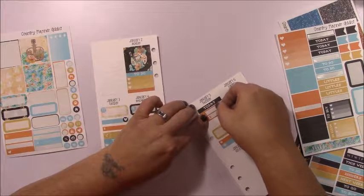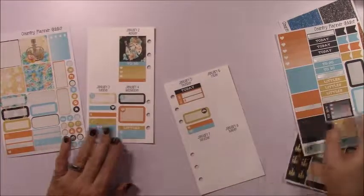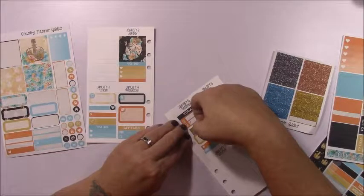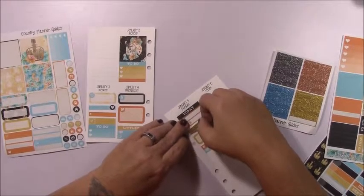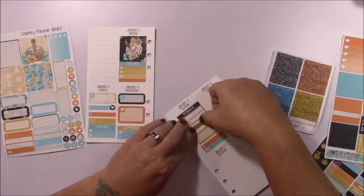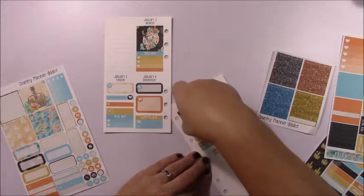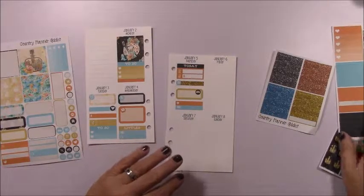I'm going to use a today header just to take up some space and put this bill due right there. I'm going to use a glitter header in between here — actually I just ripped it, so that's going to have to go. I'll turn that into an appointment label with an asterisk because I had to make a phone call to our internet company.